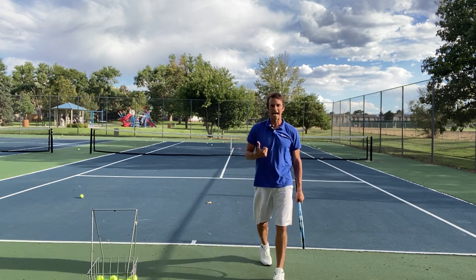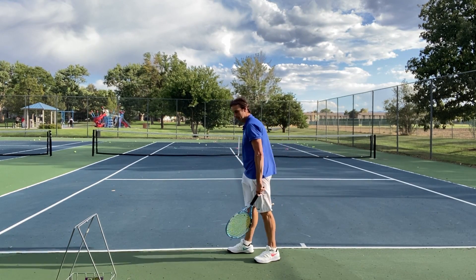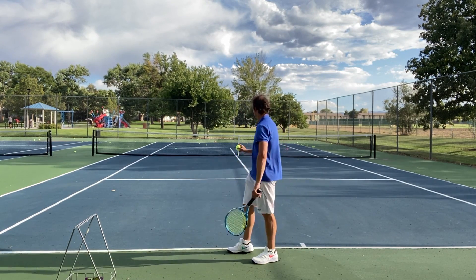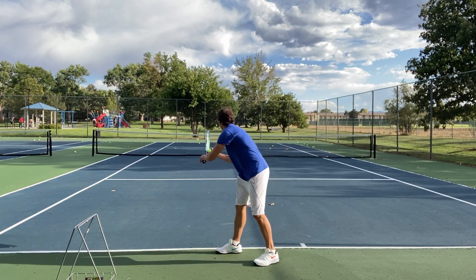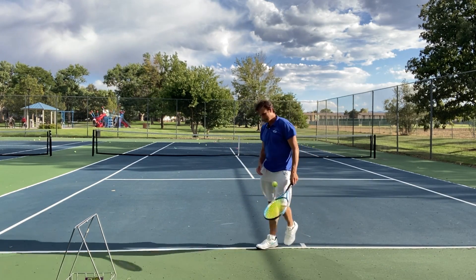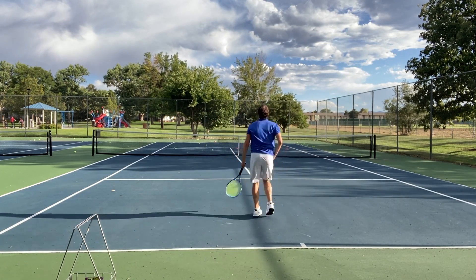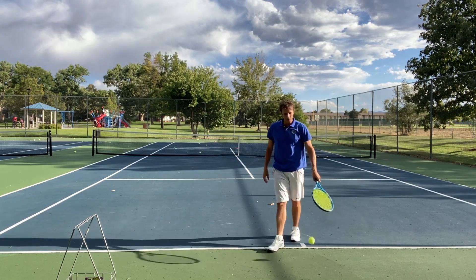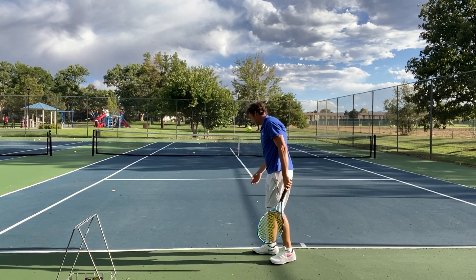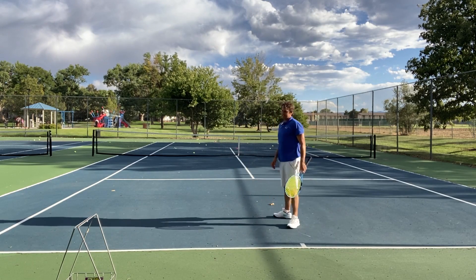I'm going to move over to the ad court and work on my T second serve right off the bat. I can hit the serve really well out to the backhand for a righty's backhand, but I want to work on my big turn and my lean — leaning in. Sometimes my toss drifts out this direction, so I'm going to pay attention to that a little bit more here.